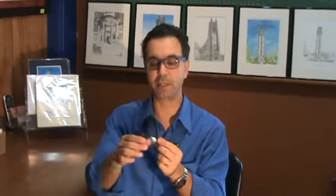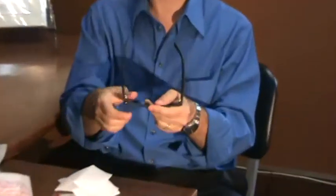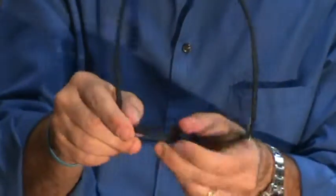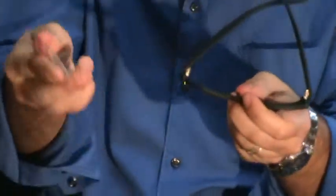Now to take these lenses out and put the sunglass lenses in, I turn the frame downward. Push down with my thumb at the nose — out comes the lens. Push down with my thumb at the nose — out comes the second lens.